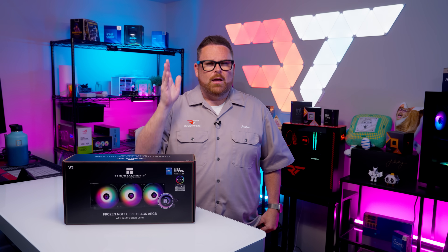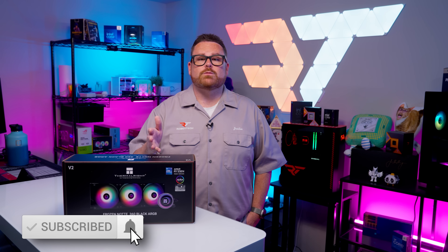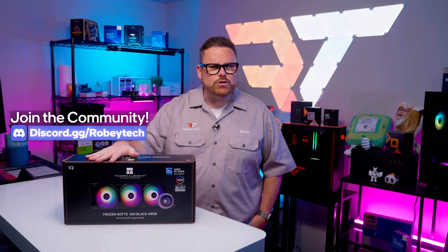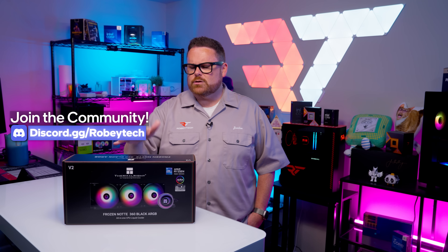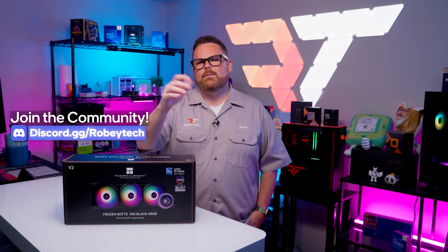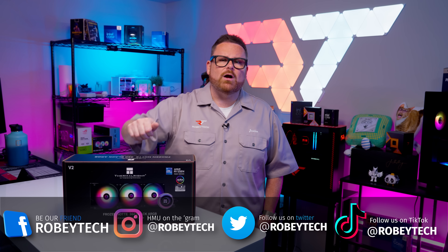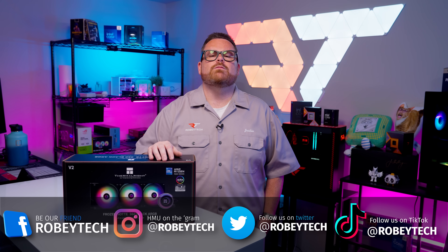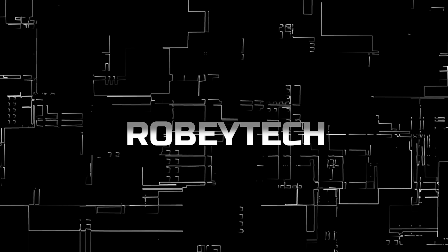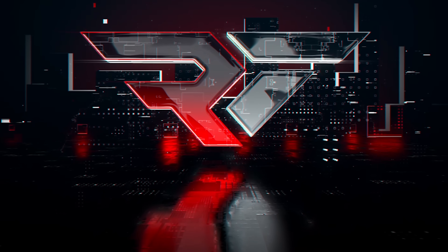While you're down there, make sure you slap that subscribe button, hit that like button, and ring the notification bell so you get notified every time we post a video here on Robitech — and also over at Robitech Live. If you want to continue the conversation or ask questions about whether this is the right budget option for you, head over to our Discord server at discord.gg/Robitech. It's an amazing place to meet other tech and PC enthusiasts. Make sure you follow us on all the other socials as well. If you've made it this far, a huge thank you for sticking with me throughout this video — I look forward to seeing you on the next one.